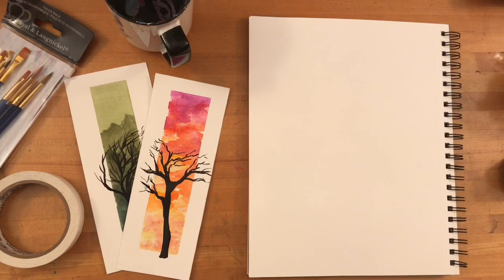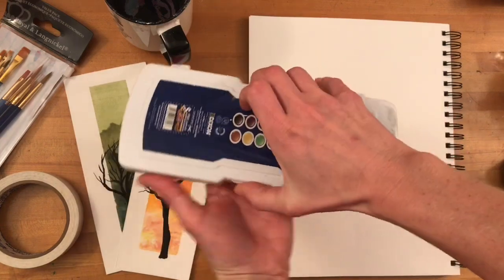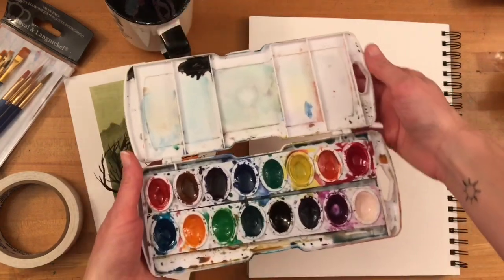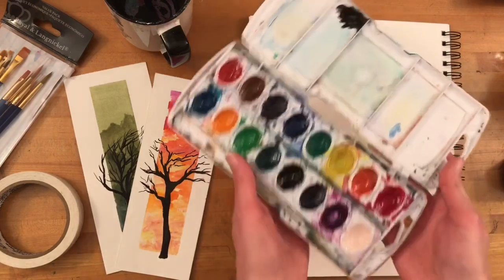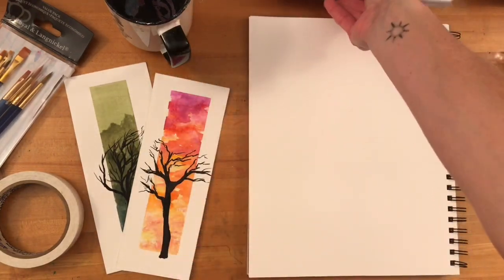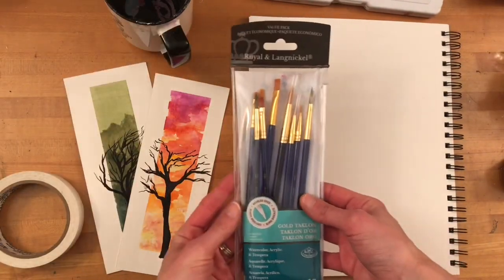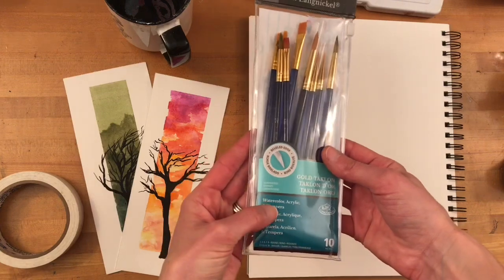First let me explain the materials that I'm using, and I'll place links to all of these items from Amazon in the description of this video. I'm using Canson's cold-pressed watercolor paper, the heavyweight 140-pound kind, and a set of 16 Prang watercolor paints. I'm using golden telcon brushes, and this set has both round and flat as well as different sized bristles.